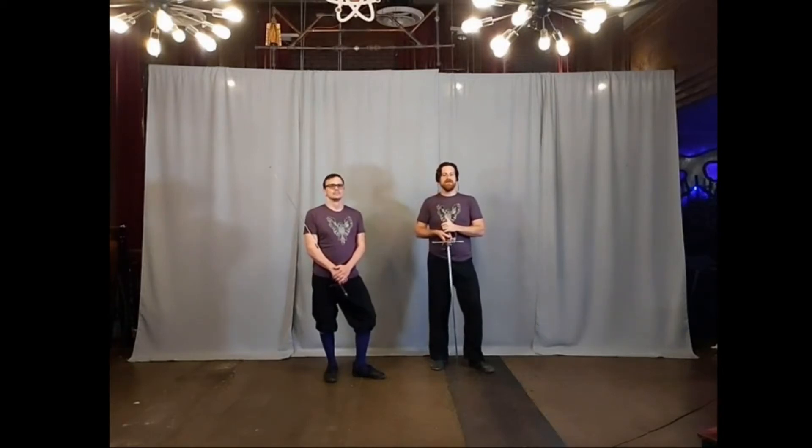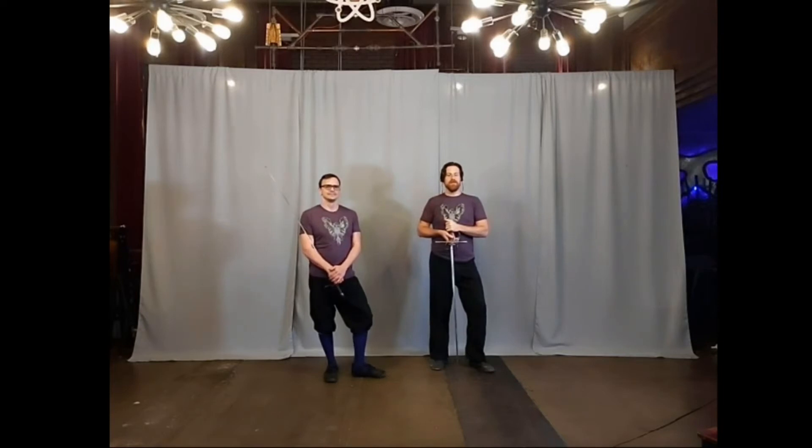Hi guys, Anthony of Austin's Oracle Weapons Guild here with Andreas. Today we're talking about Fabris' plate number 47.